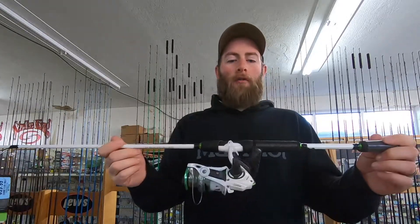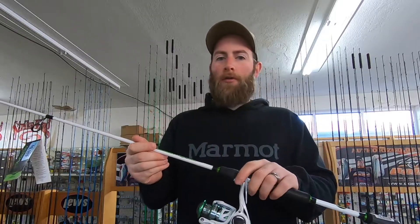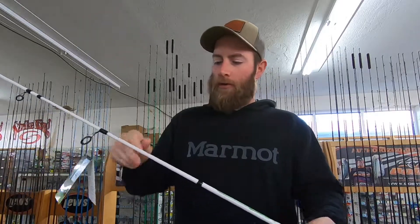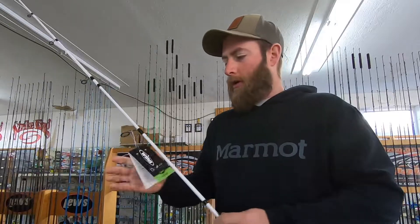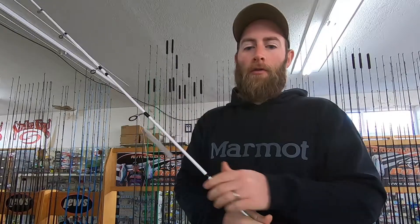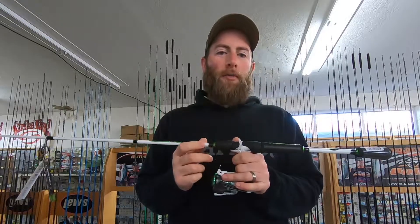This first rod I'm going to show y'all is a combo — a combo means you get a rod and a reel all together for one price. That's probably your cheapest, most budget option. This is a Lew's Mach 1 with a Lew's Mach 1 reel, 300 size. The rod is seven foot medium, moderate taper action, lure weight one-eighth to half ounce. It's a hundred-dollar rod and it's a good budget option.